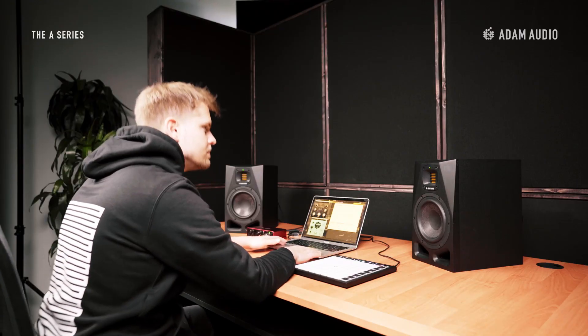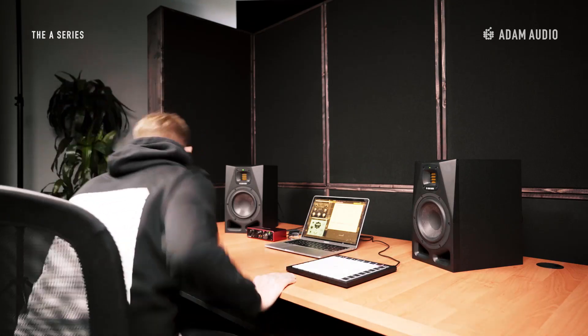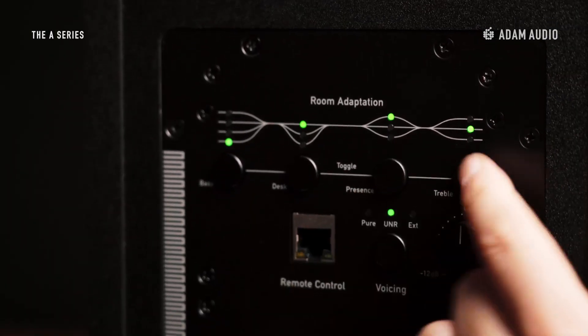With the cabinets just sitting on the desk — no pedestals or upward tilt — the tweeters are not directed at the ears, so the listener will lose out on some high-frequency energy. Boosting presence and treble using the filters on the rear will still help to get a more balanced spectrum. Now we can get to work.